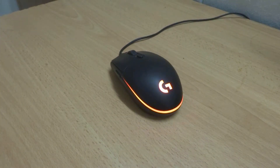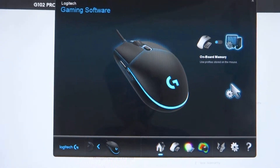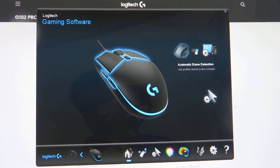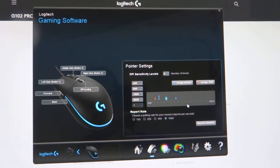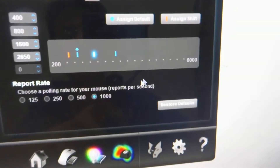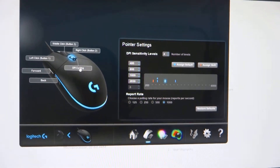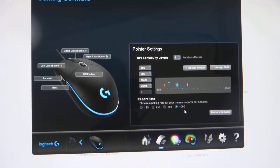Now let's take a look at the Logitech Gaming Software. Once connected, the software recognizes the mouse and you can switch between on-board and automatic game detection. You can see the DPI range goes from 200 to 6000 DPI. Since there are six mouse buttons total, you can remap them to any function you need.